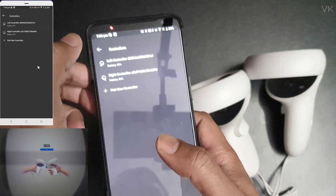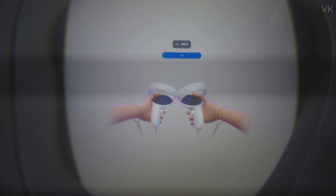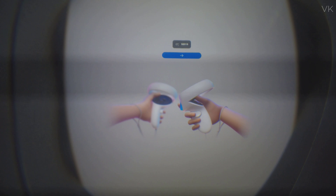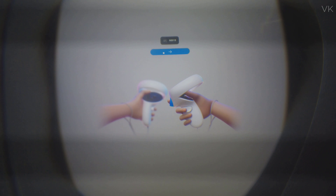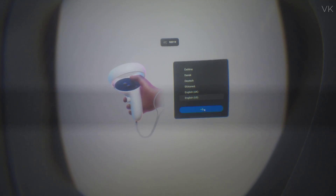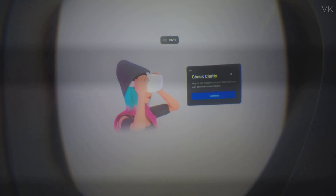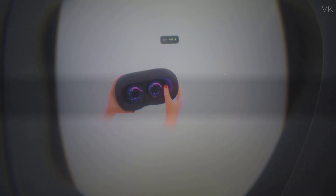That's it, both controllers are successfully paired. Now you can see the navigation menu inside the VR. The blue color button is enabled after we connected the controllers — it will only be displayed once controllers are paired. Select your language and click the arrow to continue.